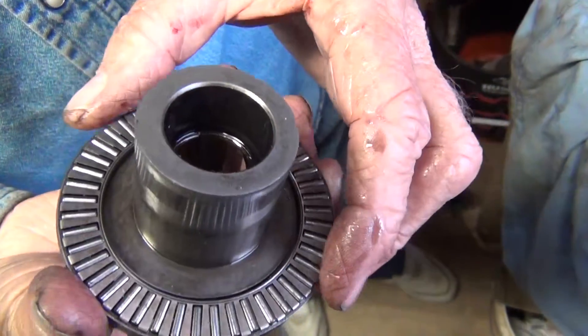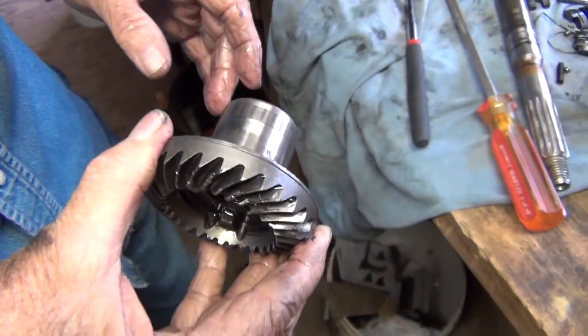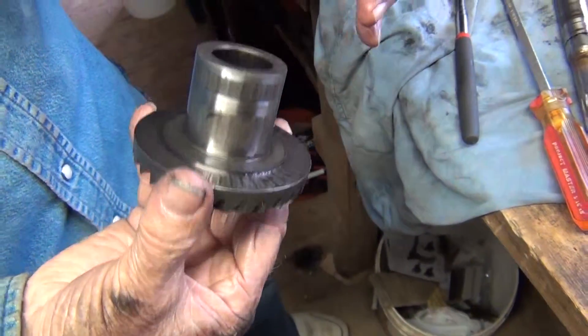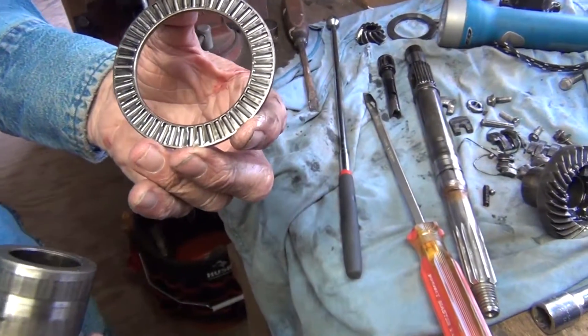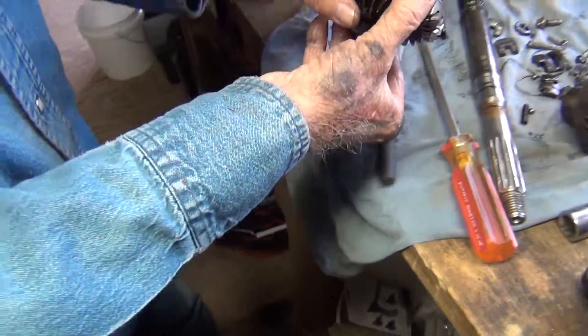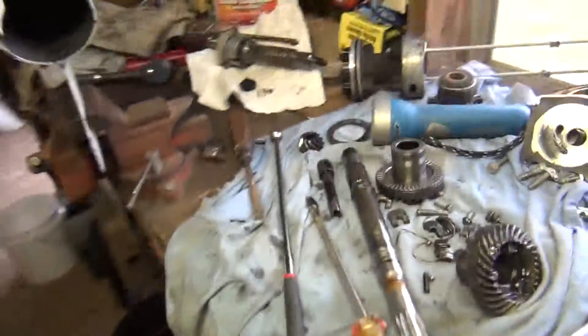There are bearings on the back of it — see right there? What does the other side look like? Same on both sides, yeah.